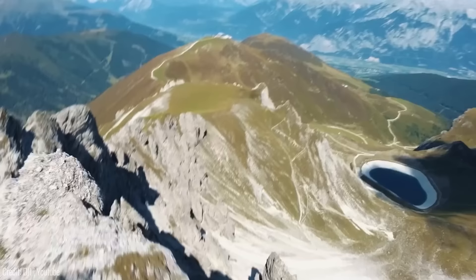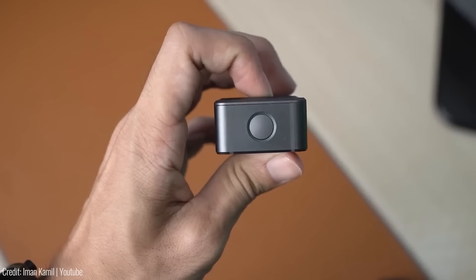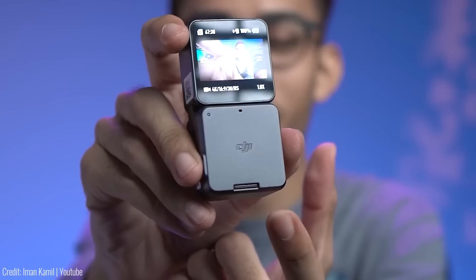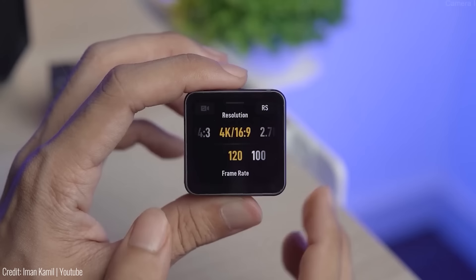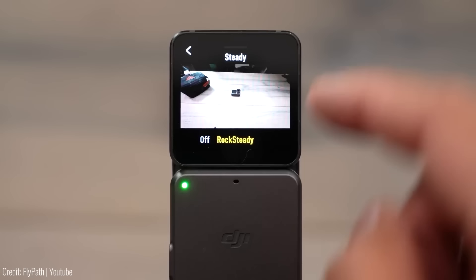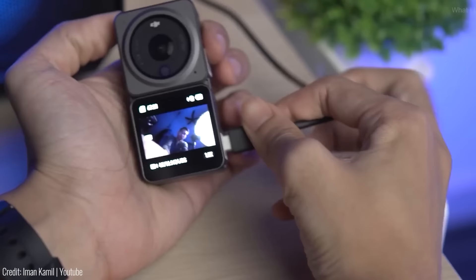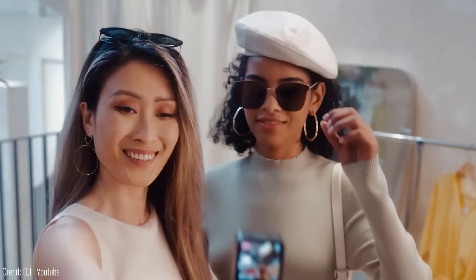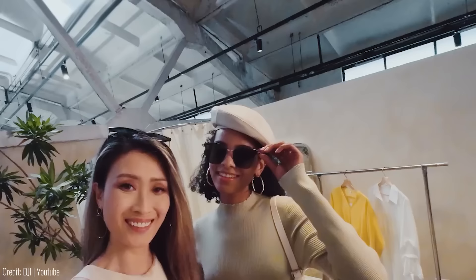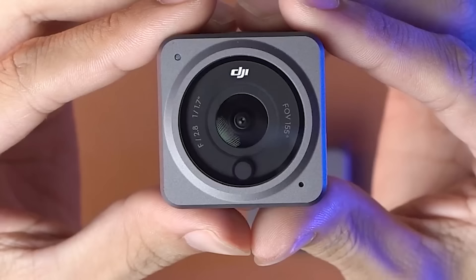If you're looking for a powerful camera that can capture all your adventures, the DJI Action 2 Dual Screen is the perfect gadget for you. With its dual screens, this camera allows you to easily frame your shots and review your footage on the go. It's incredibly versatile, with multiple shooting modes, a built-in stabilizer, and the ability to shoot 4K video at 60 frames per second. With its compact size, you can take it with you anywhere. The DJI Action 2 Dual Screen starts at $449.